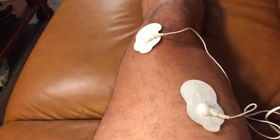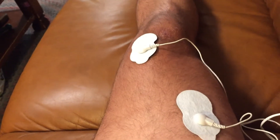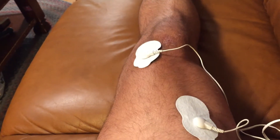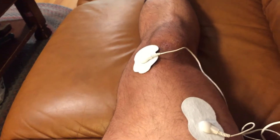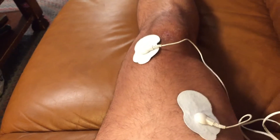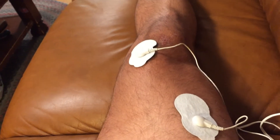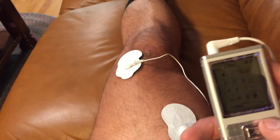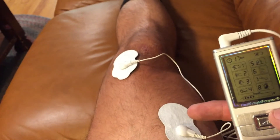It's a muscle stim unit so it's going to help stimulate the muscle, but it also has a different current which is a TENS — basically a built-in TENS unit — which helps with the nerve as well. So with the combo, you can get two forms of relief out of this one small unit.